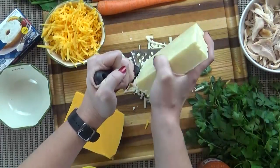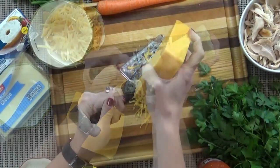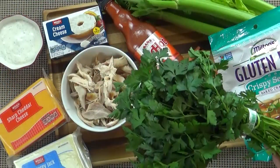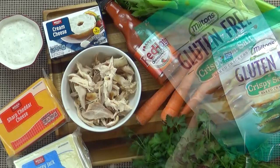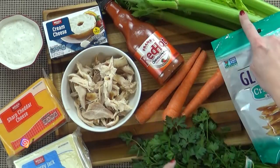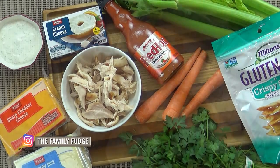I know that sounds weird, but just trust me, it's really good. Now I like to make my own ranch dressing, and I have a separate video on this if you'd like to check it out — I will link it down below. You're also going to need a lot of cheese: one cup of shredded Monterey Jack cheese and one cup of shredded sharp cheddar cheese. I'm also going to be using some parsley as a garnish. To go with our dip, I'm also going to be serving some crackers, some celery sticks, and some carrots.